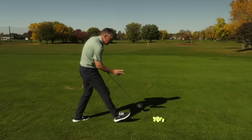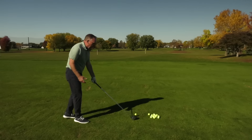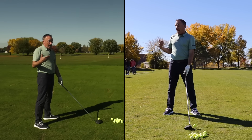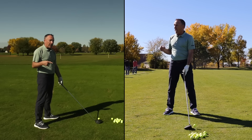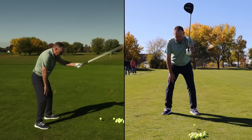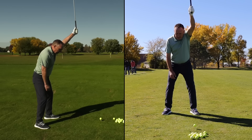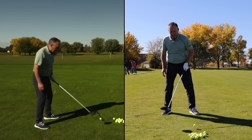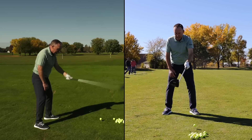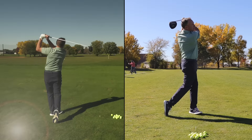The tip I gave Brett to get the feel for higher hands is what we call a three-setter. Just lifting the hands — there's one, there's two. Feel how your arm is moving up, not around. Then I said: add some pivot, add some turn, and lift the arms up. Boom — right down the middle.